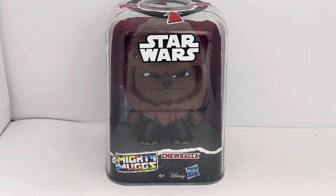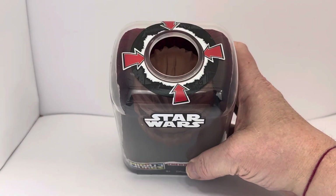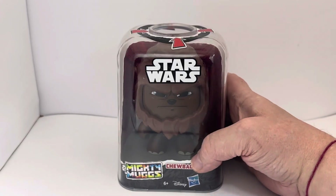The container it comes in says 'Star Wars Mighty Mugs Chewbacca, Ages 6+', and you've got the Disney and Hasbro labels. At the top you can see there are arrows pointing to the top of his head, but we'll come to that in a moment.